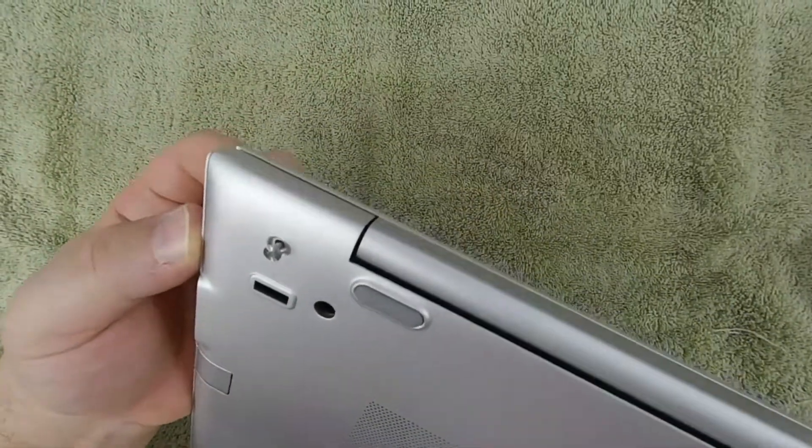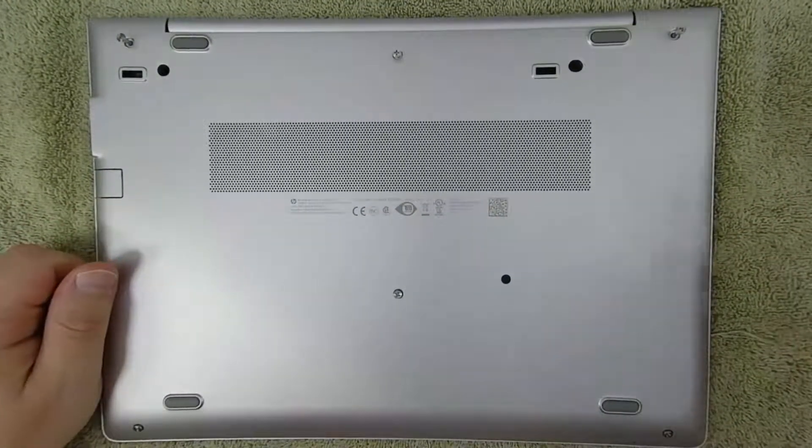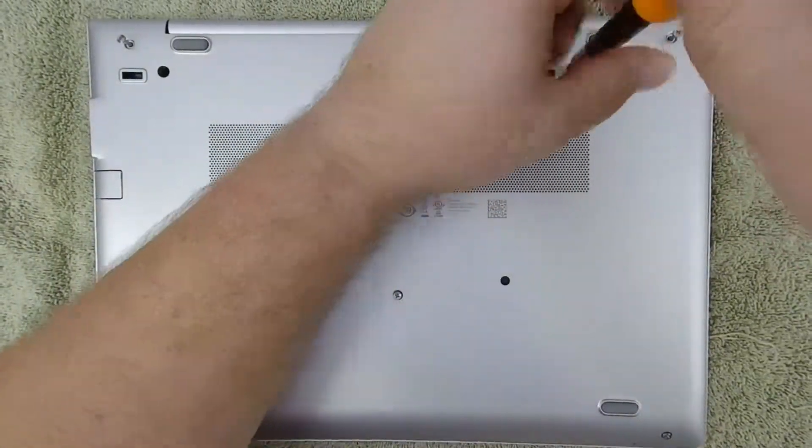Now this part can be pretty cringy because it feels like you're going to break something. If you're not comfortable with snapping sounds and putting pressure on your electronics, don't risk it and bring the laptop to any PC repair shop. If you're prepared though, let's start prying.